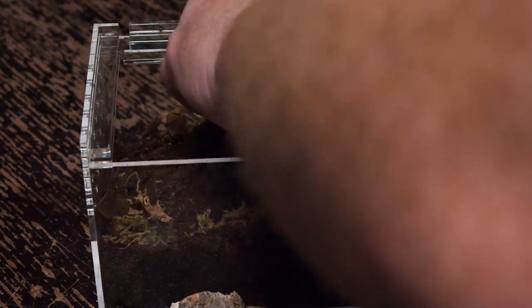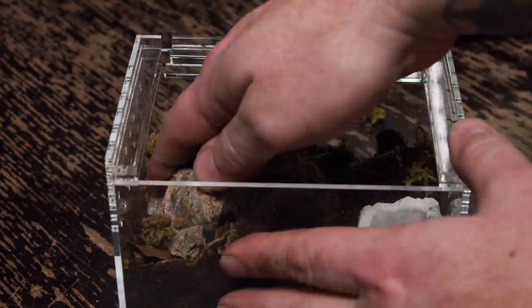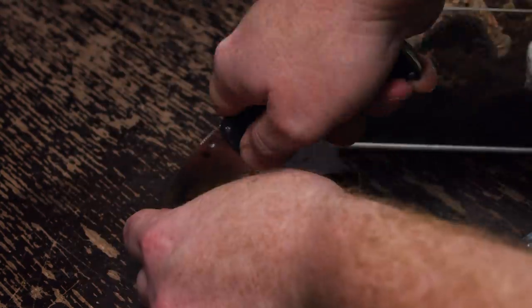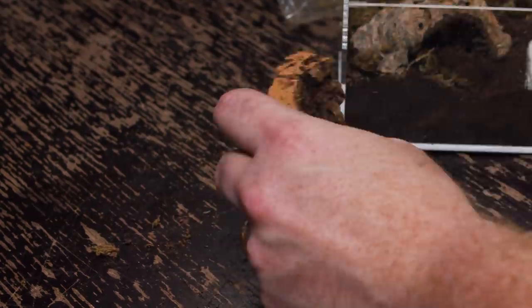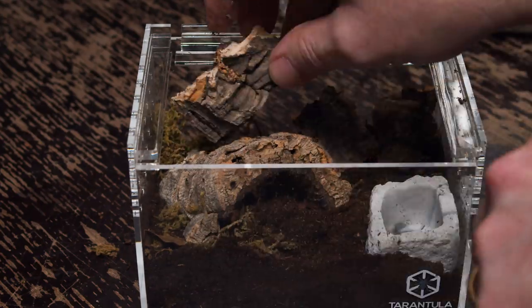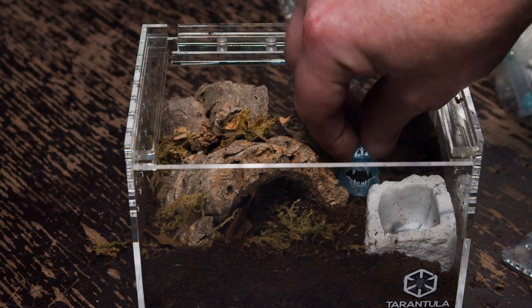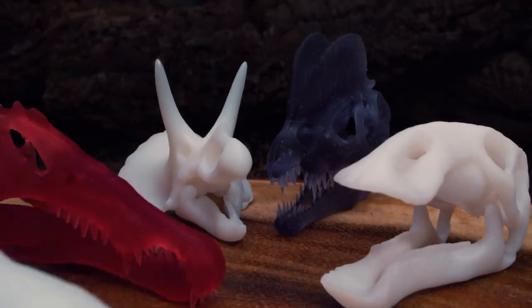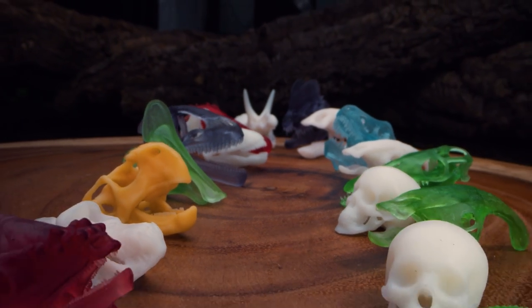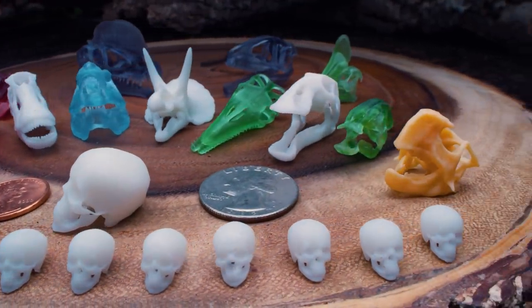Now I'm going to add a little bit of sphagnum moss. Not only does this give it more of a natural look, but the sphagnum moss holds a lot of moisture and really helps keep the humidity up inside the enclosure. I'm going to get a few leaves and break them up in there as well, mainly just for appearances. And I almost forgot the water dish — they definitely need a water dish. I got these cool little dishes that kind of look like rocks; they're water dishes from tarantulacribs.com as well. I'm also going to add one of these skulls that I got from Houston Frogs. If you're curious about these, just check out my Houston Frogs dart frog enclosure build and unboxing video. All right, one down — let's get on to the next one.